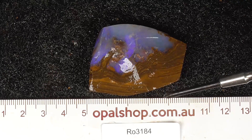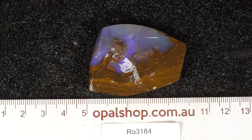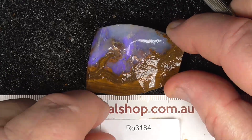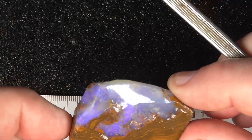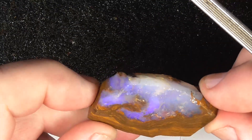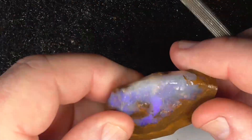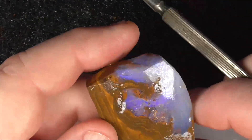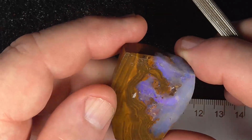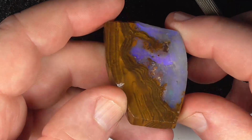Here's a piece of boulder opal from central Queensland, up in the Winton area. A little some millimetres — the material's wetted. It's been semi pre-shaped, still needs some work on it. Semi — sorry — semi crystal type piece. It's nice and thick, so if you wanted to, you could drill a hole through it.